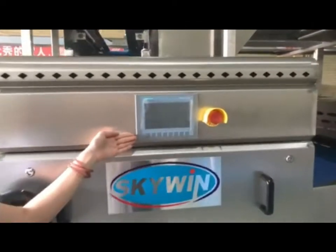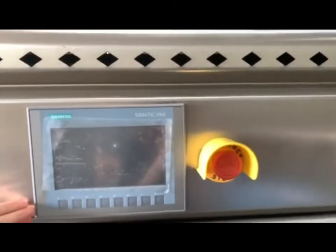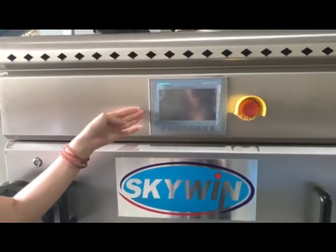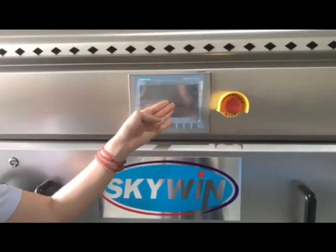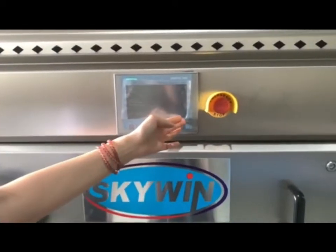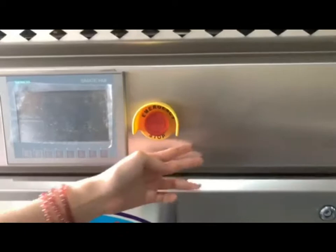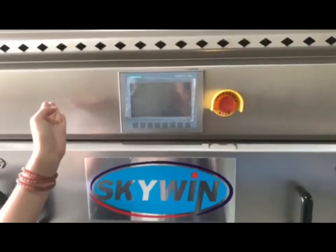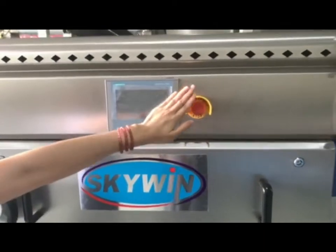This machine can run at high speed and continuously laminate the dough sheet load. We use the Siemens PLC controller. All the processing data can be controlled and adjusted by this intelligence system. There is also an emergency stop button here — when the machine has problems, we can press this to stop the running.